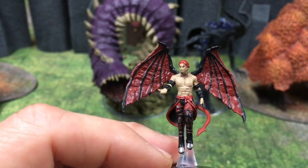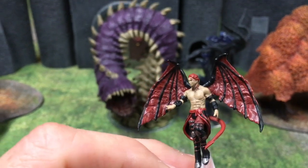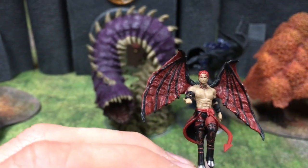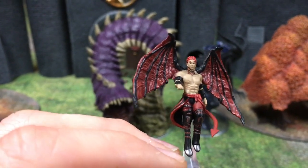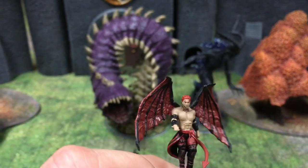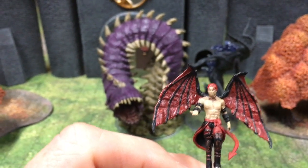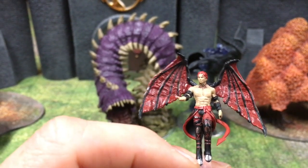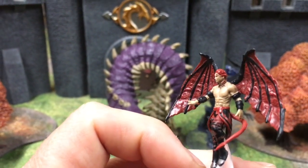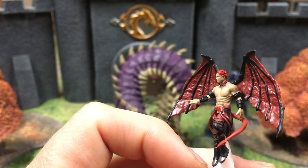We have an incubus here, and this guy really reminds me that I have to get back to working out. Look at those fabulous shoulders and abs — this guy is fit as a fiddle. And again, it looks like the artwork in the Monster Manual. The detail and paint job are great. You could use this as an incubus, or as a tiefling who somehow has wings through level advancement or something you work into your story. He's kind of being a motivator for me to get back into working out.